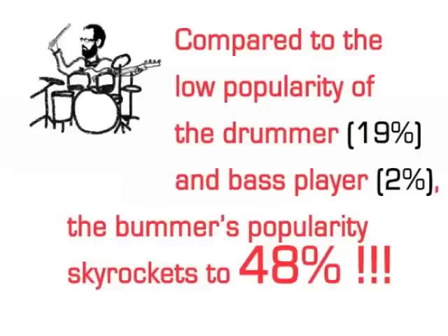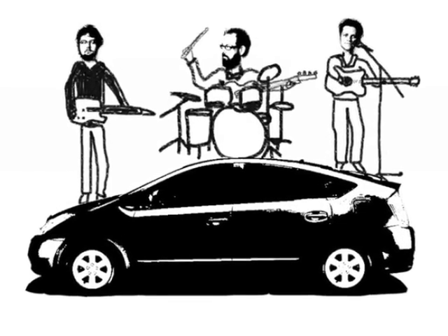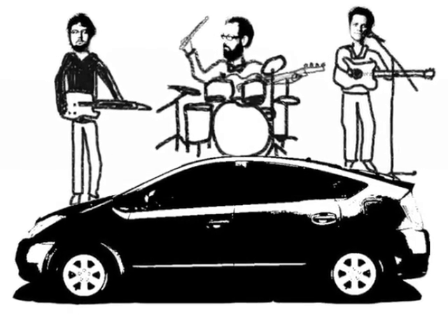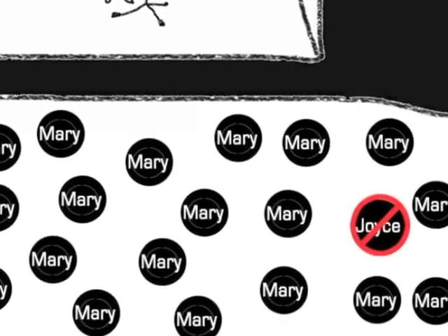Compared to the low popularity of the drummer and bass player, the bummer's popularity skyrockets to 48%. By utilizing Mon Monarch's invention of the bummer, your band can travel in a small hybrid vehicle, saving thousands of gallons of fossil fuels. With the bummer, your band's fan base increases with the popular types like Mary, and rids your audience of the unpopular Joyce types.